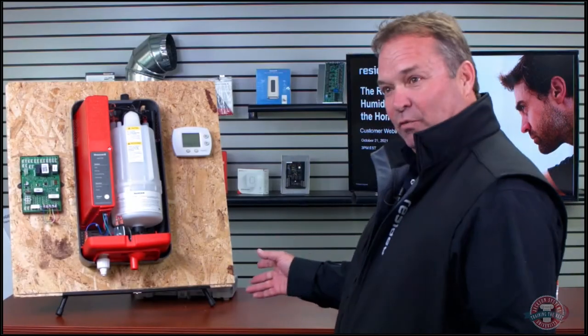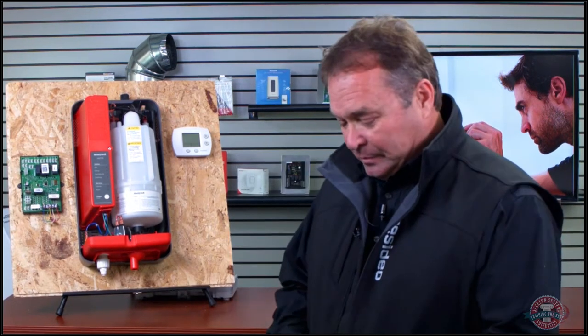Hello, we've got some live stuff — we're going to actually do some wiring today. I'm going to go through some slides first and then come back and show you how these things actually wire to your furnace and your thermostat, because that's what you have to do at the end of the day.